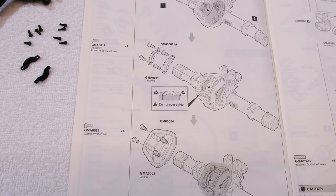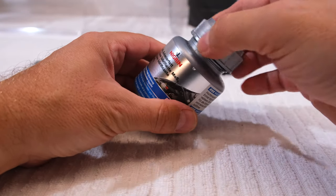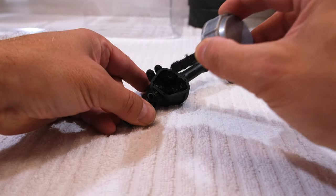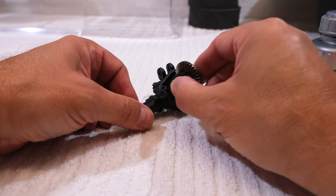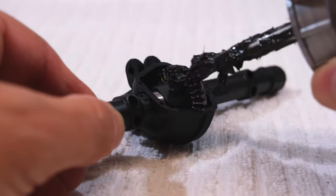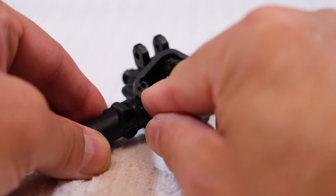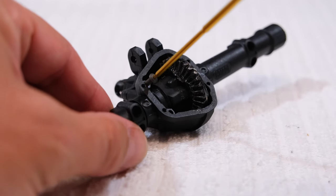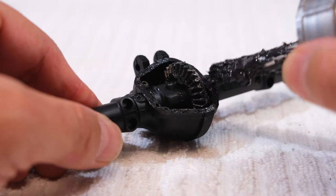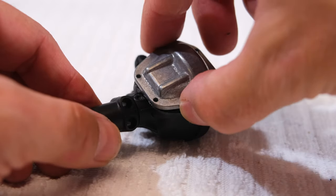Step four is the assembly of the front axle gearbox. For all gears I use this high performance grease — I got it at a local hardware store and it's made for real cars too. I apply a bit of grease on the bevel gear, then insert the diff gear assembled in step one. I also add some grease on this gear. Now I can install the gear holders on both sides. Be careful not to over tighten these screws. Before I close the diff cover, I apply a bit of grease on the housing for better sealing, then close the diff and screw on the cover.